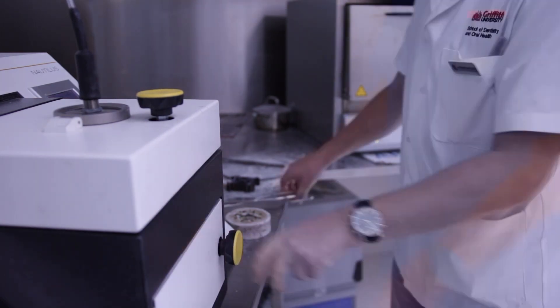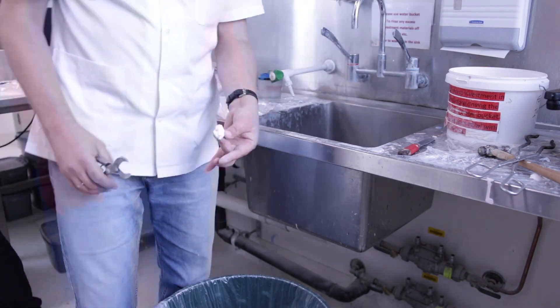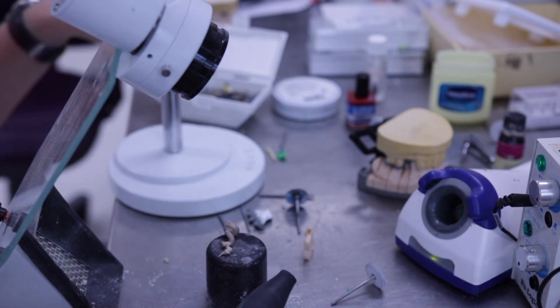To avoid dust, hold the investment ring under cold water before divesting. Sandblast the restoration with 110 micron aluminium oxide using a 2-3 bar pressure.